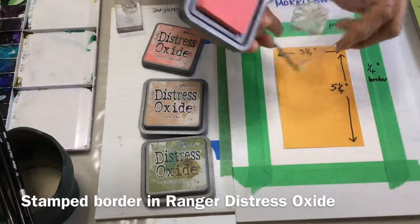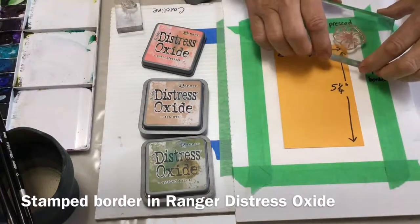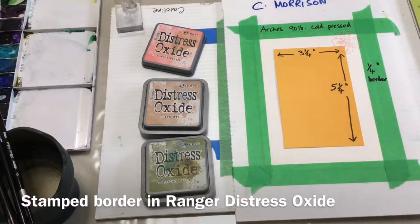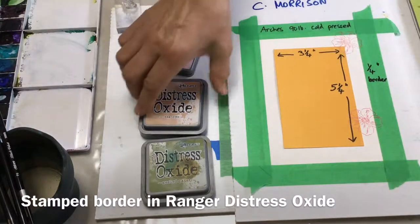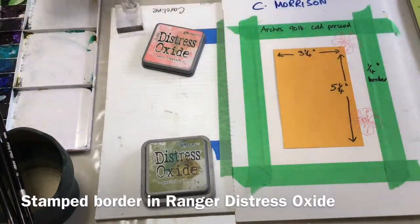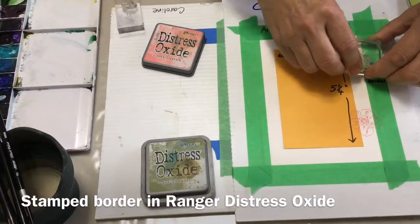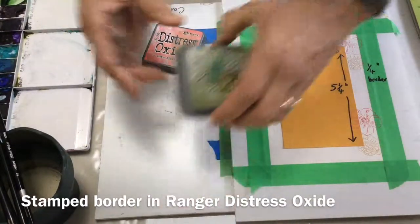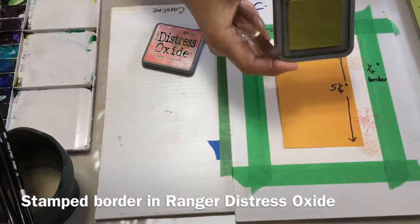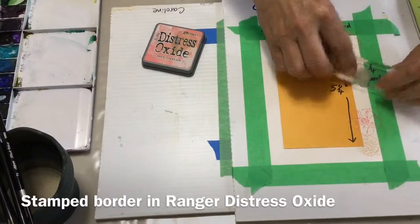I've left a 5/8 inch border and I have some stamps that have little flowers and some leaves. I'm using the Ranger Tim Holtz Distress Oxide, stamping first in worn lipstick and then using tea dye to add a different little flower. I wanted a border that would match the colors I'm going to use in the paint, with peeled paint for the green, using really soft colors. I don't want them to compete with my watercolor — I want them to just enhance it.